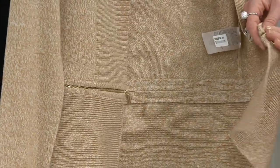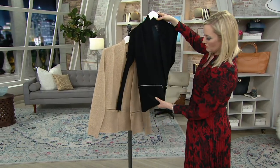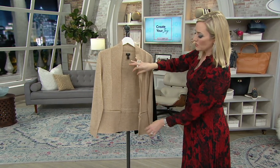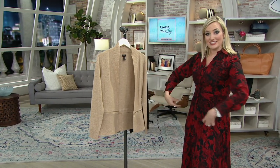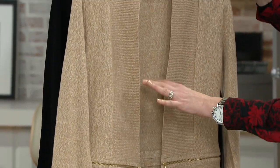Now, the hardware on the camel white marl is gold, but on the black, the hardware is silver — just to point that out. Otherwise, no closures — even though you have the zipper to allow you to detach, it's also a design detail. No buttons, no snaps, no closures, no hooks.